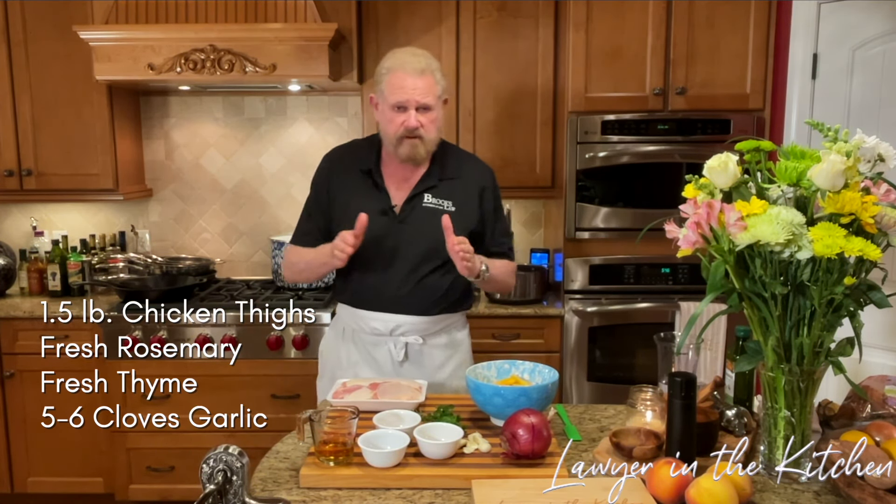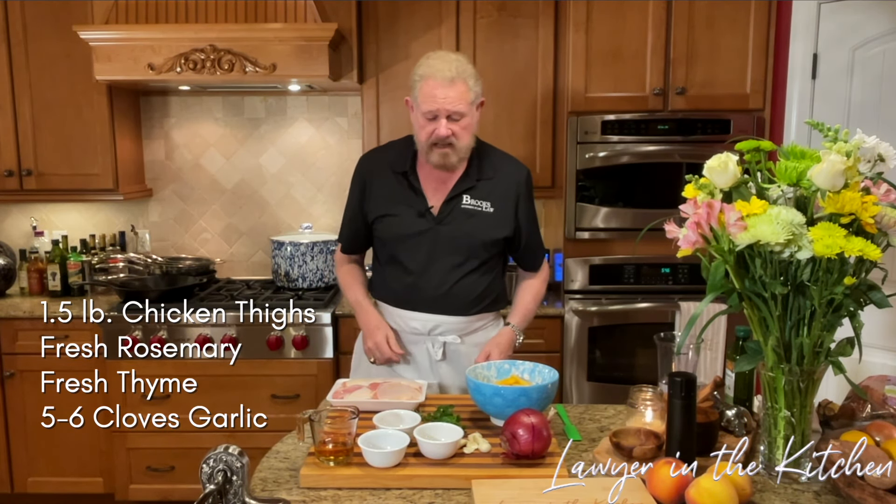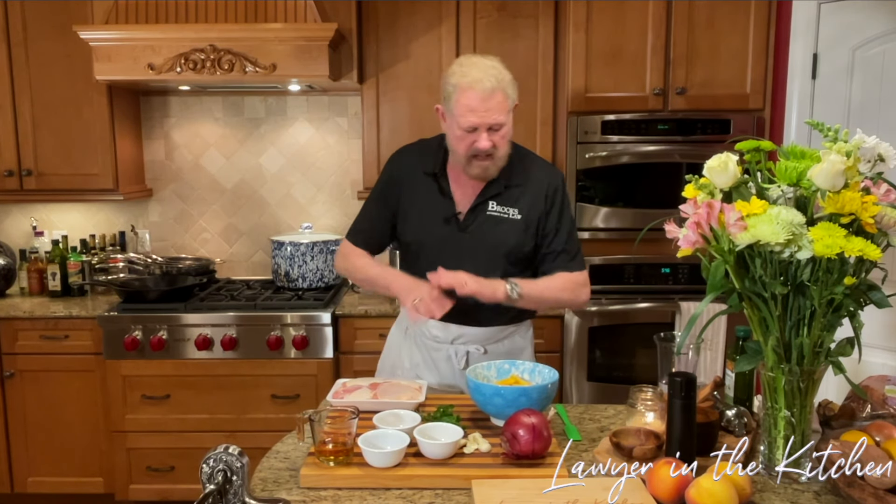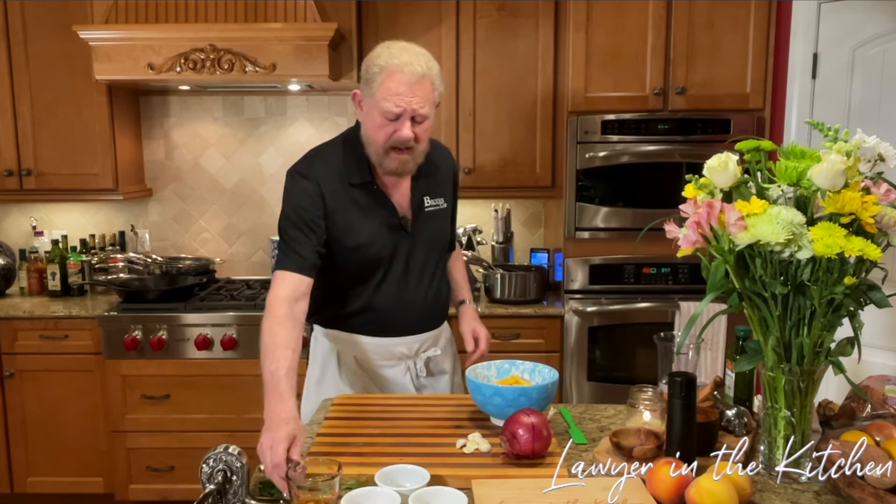About a pound and a half of chicken, or whatever it weighs — we're going to have four medium-sized thighs in the pan. We're going to chop the onion and peaches coarsely, put it all in one pan, put it in the oven. We'll start the oven at 350 degrees.